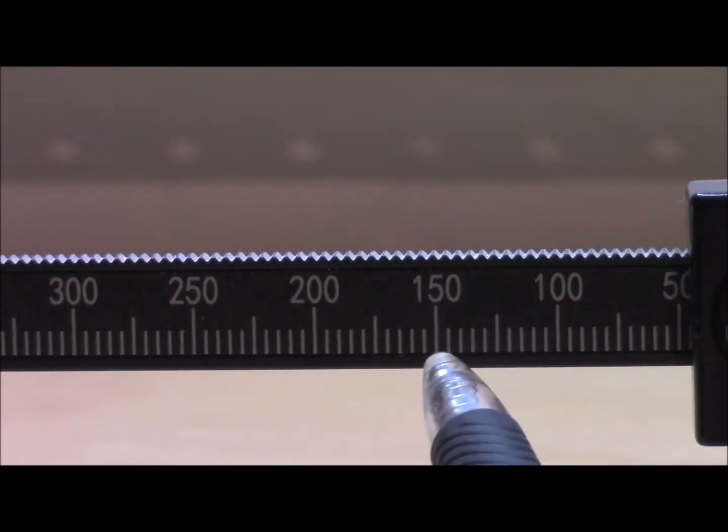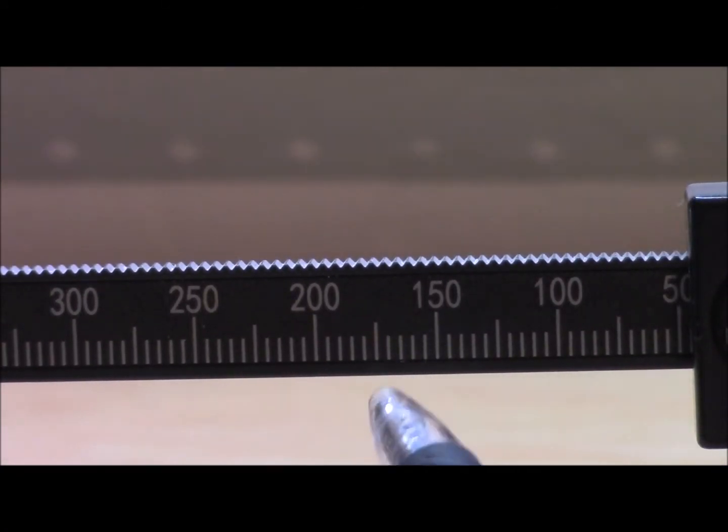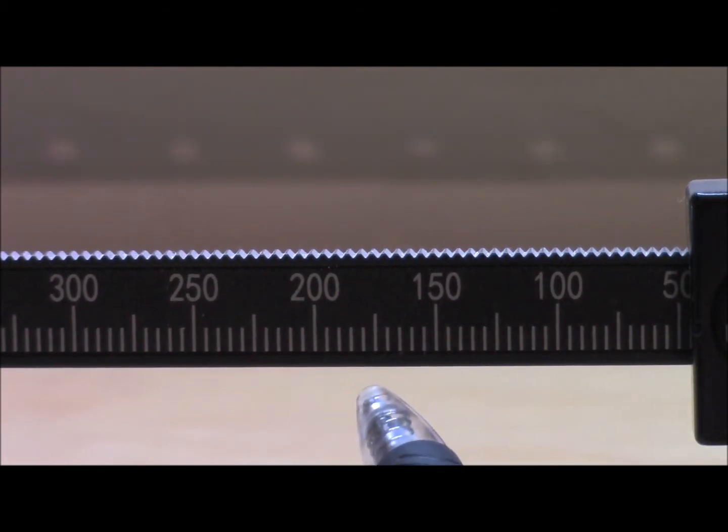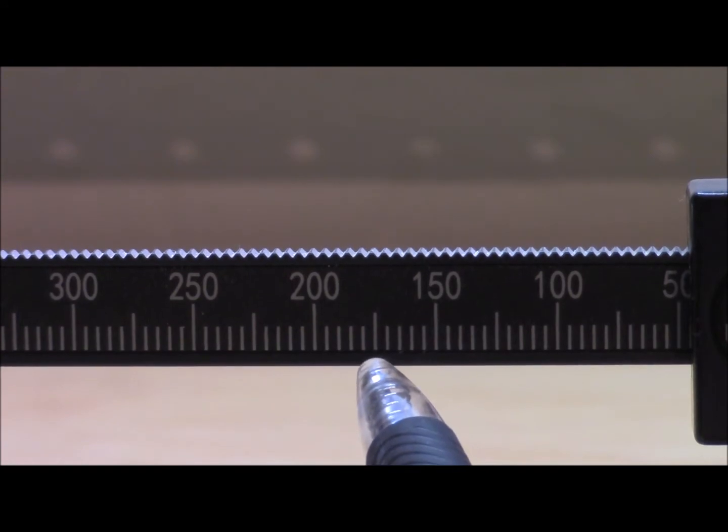Now when you take a look, you have 150 and then you have 200. Each of these hash marks in between represent a 5. The higher ones, the taller ones, these represent a 25 mark.